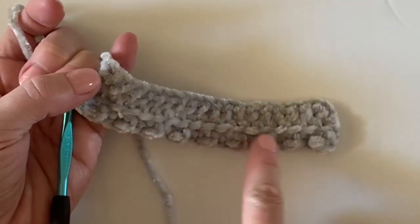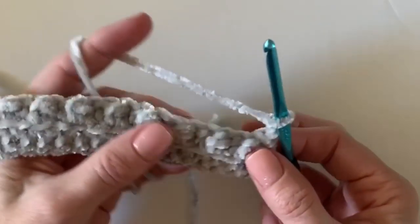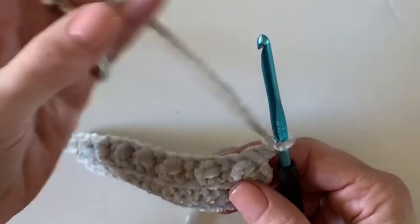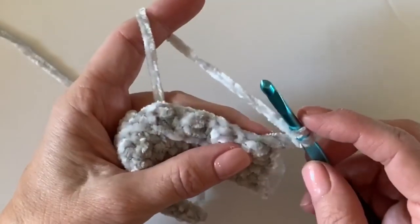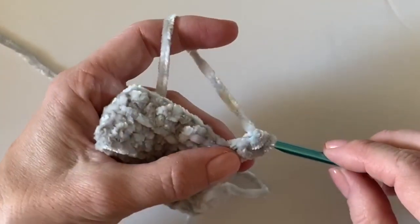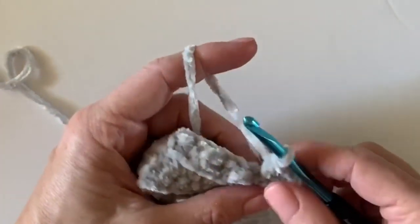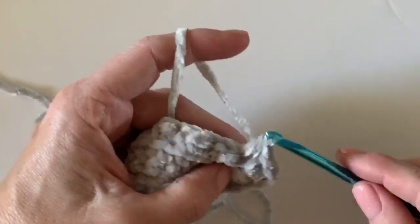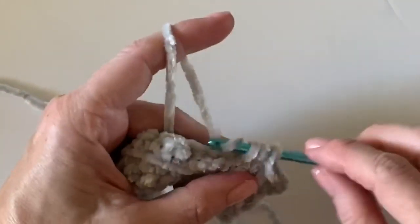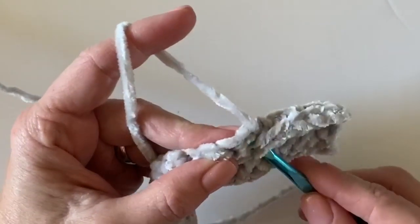Just wanted to show you the back side of your berries — chain two and turn. Isn't that just so pretty? Now what we're going to do is three rows of half double crochet. You get a little bit of a break here — on the berry stitches try to go up and under the front two loops, but on single crochet stitches obviously there aren't any front two loops so you don't have to worry about it.